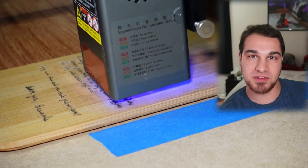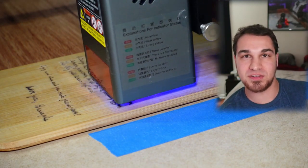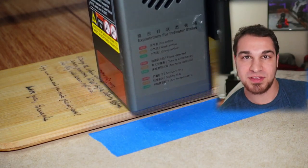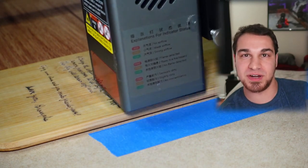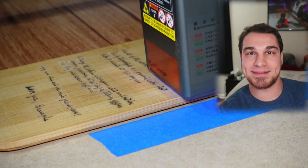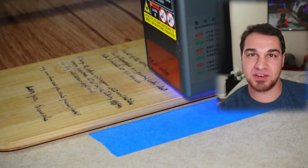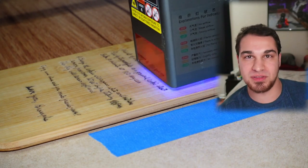More importantly, the camera system and ability to align your design directly onto your product — without having to mess around with exactly where it's going to end up — could save a huge amount of time. If you're running a business where time is money, that in and of itself might be very valuable. I think that with industrial machines, the plug-and-play nature and ease of use are really what you're paying for, more than just the capabilities of the machine.